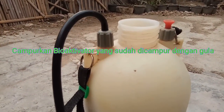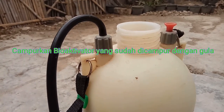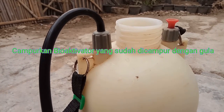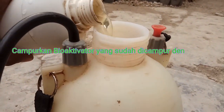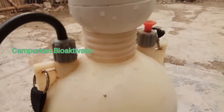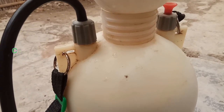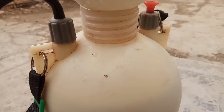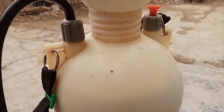Masukkan 1 liter bioaktifator yang sudah dicampur dengan gula, yang sebelumnya sudah diinipkan selama 1 malam, ke dalam 9 liter air. Ini nanti digunakan untuk menyemprot media semai atau media tanam, supaya media tanam tersebut siap diserap oleh akar-akar dari tanaman. (Add 1 liter of bioactivator mixed with sugar, which was fermented overnight, into 9 liters of water. This will be used to spray the seedling media so it is ready to be absorbed by plant roots.)